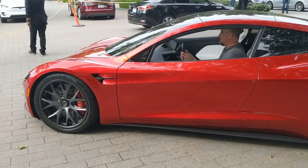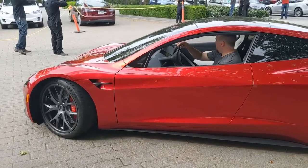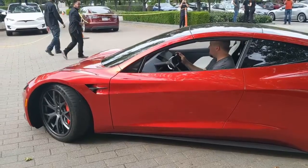Pretty exciting to see both the Cybertruck and the refreshed Roadster have the new yoke steering, with a very quick lock-to-lock.